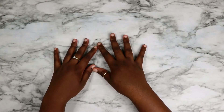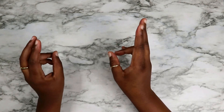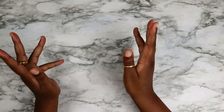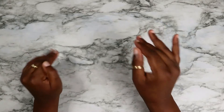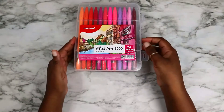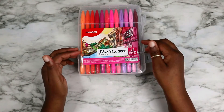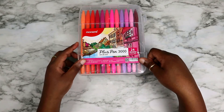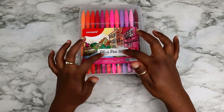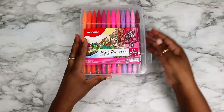I'm going to start with the non-sticker part of my haul. The first thing I have to show you are these Monami Plus Pen 3000 — I think that's the official name — but they're basically felt tip pens.